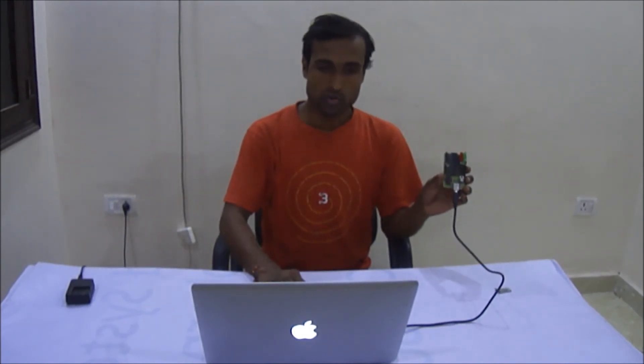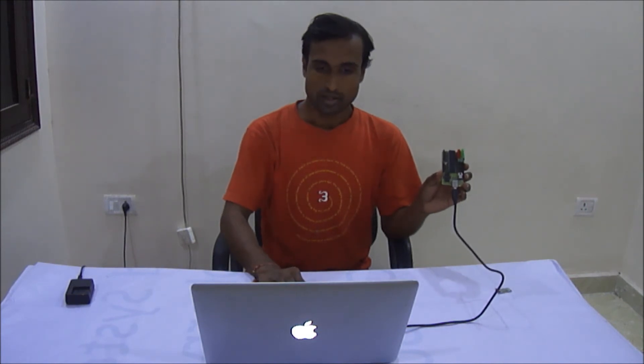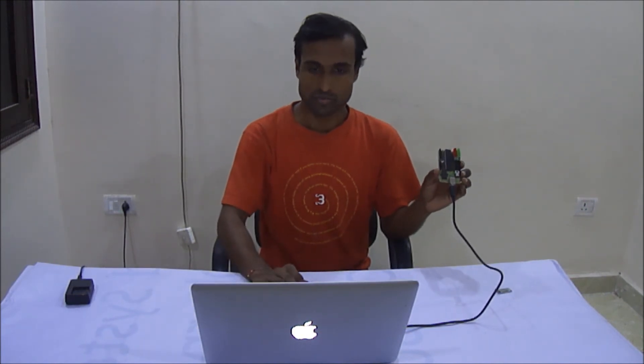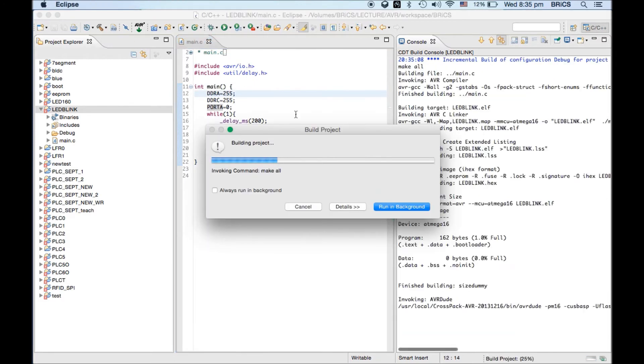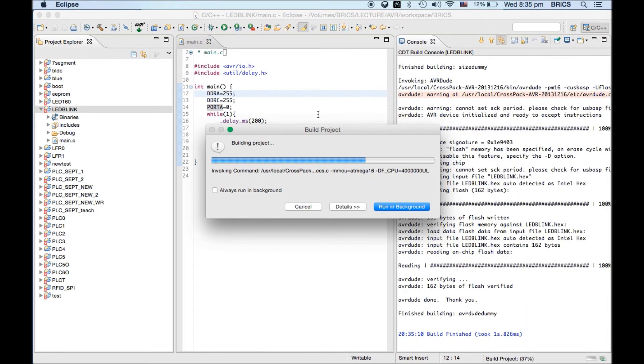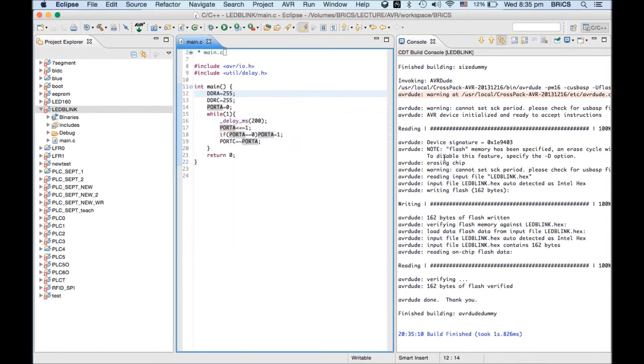To transfer code, use whatever software you are using to compile the code — here we are using Eclipse. Run Eclipse, select USB ASP as your programmer, then compile the code and transfer it. When you click the compile and transfer button, the code will get transferred and start running on the board.